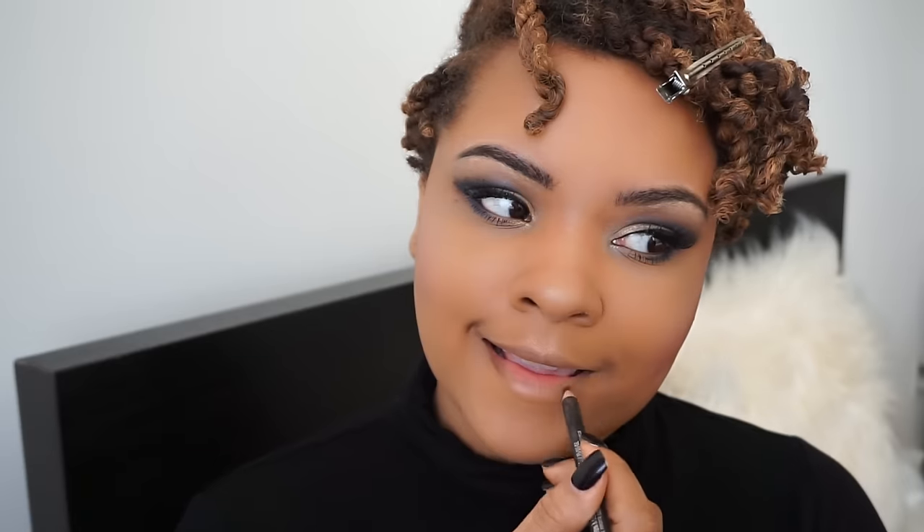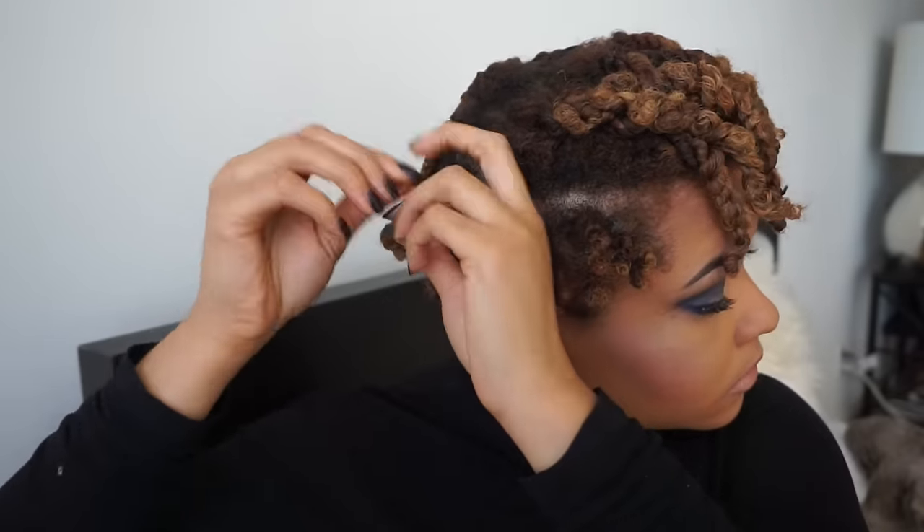To finish off the look, I'm going to use Max Cork to line my lips, then go in with the Urban Decay Naked 2 lipstick, and finish that off with Urban Decay's Freestyle — their ultra nourishing gloss.